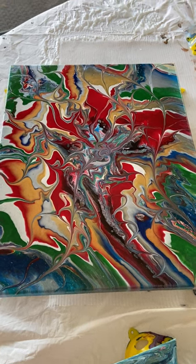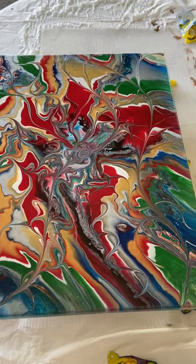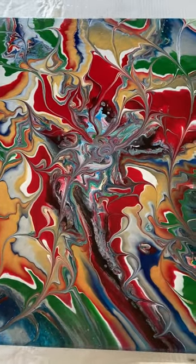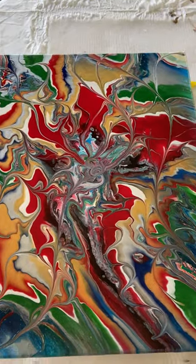Hi everybody, it's Claudia, the Artsy Boomer, where it's never too late to create. I just wanted to sneak in here and show you this little gem. I got the most interesting pattern. I started off by using one of these little cup bottom gizmos.